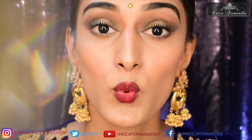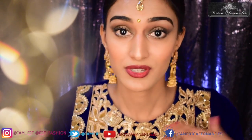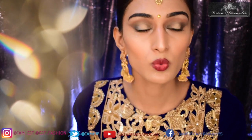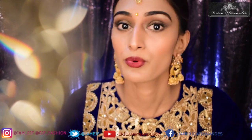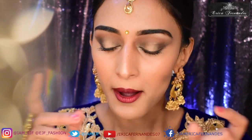Hi guys, welcome back to my channel. This is the look of the day. I'm doing this video for the ones who have a wedding in the family — your brother's getting married, your sister's getting married, your friend or best friend's getting married — and you want to look like the sister of the bride or part of the crew.